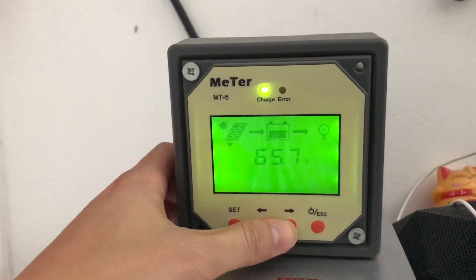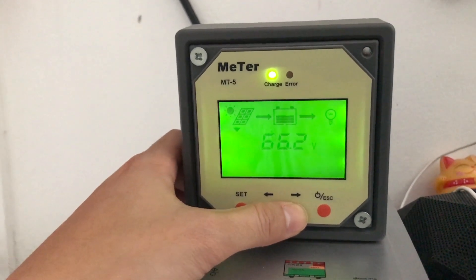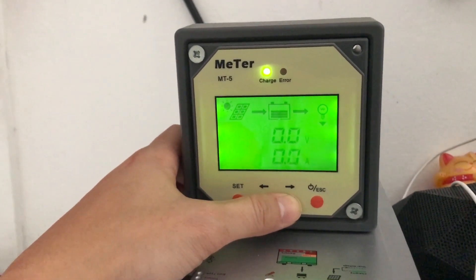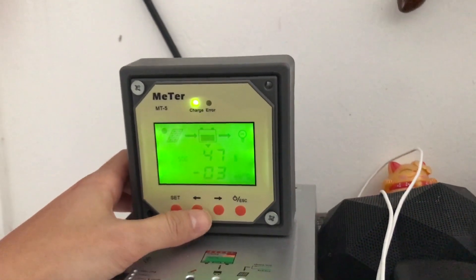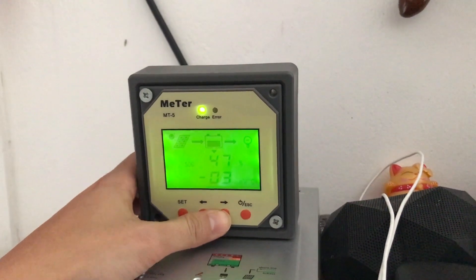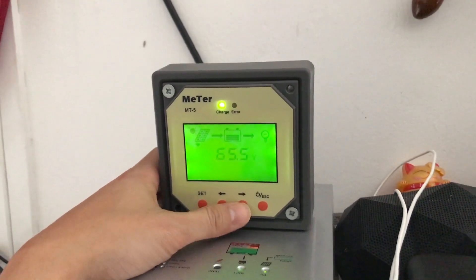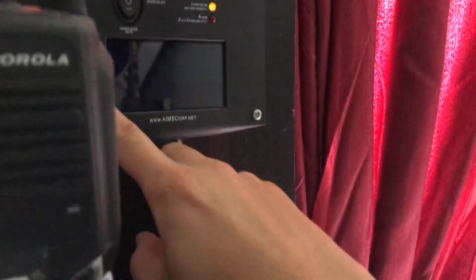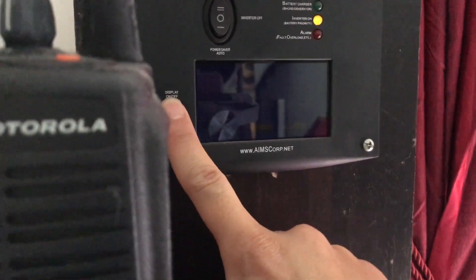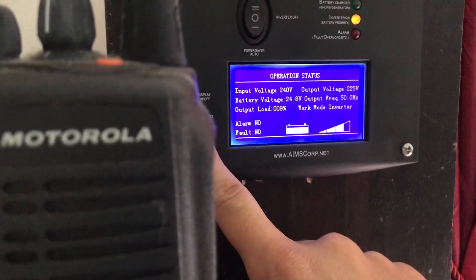Right now it's pulling about 65.7 to 66.2 volts — the Sun just went down slightly, but it's still pulling about 65.5 volts. The load here is fluctuating between 9, 10, and 11 percent as the sun comes in and out.